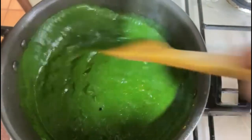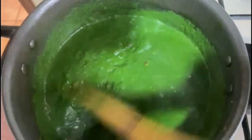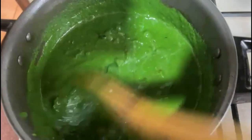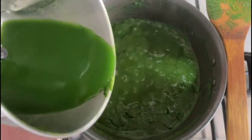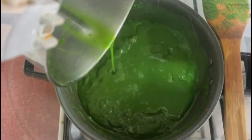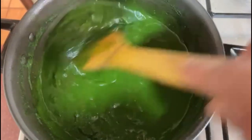Mix it and cook for one to two minutes. Cook on a low flame and ensure the oil is getting released. As you can see, the oil is released — I'm adding half a cup of water. Cook for another two minutes.